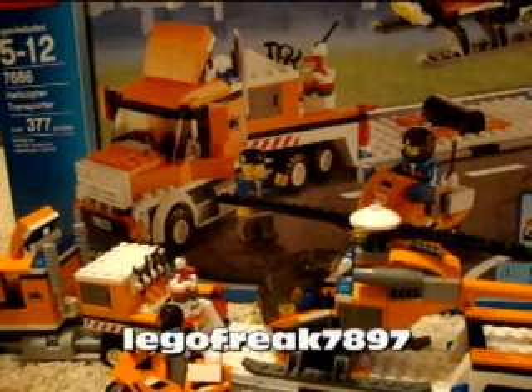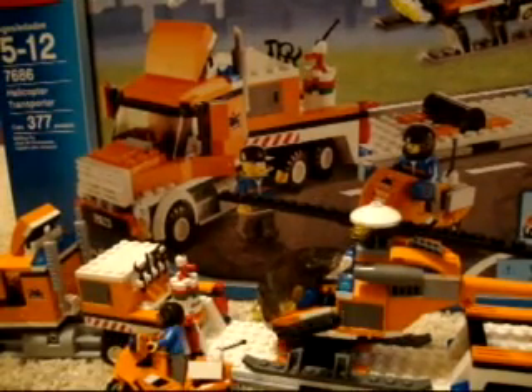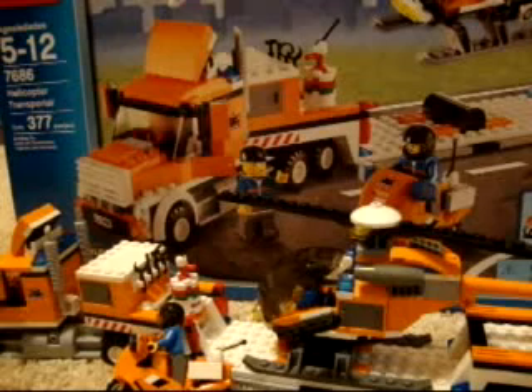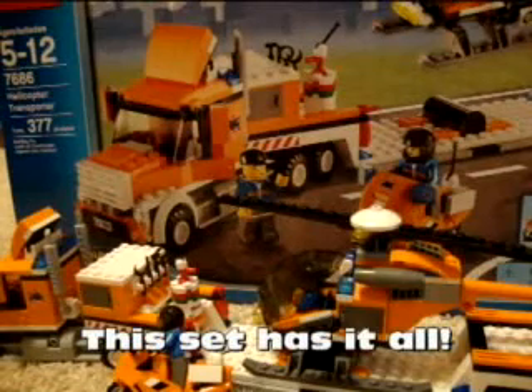Hello YouTube, I'm LEGO Preak 7 and 8 here with a Series 2 review. Today I'm reviewing the Total Capital Transporter set number 7686. This is a new set from LEGO City — it is the 2009 Summer Collection.